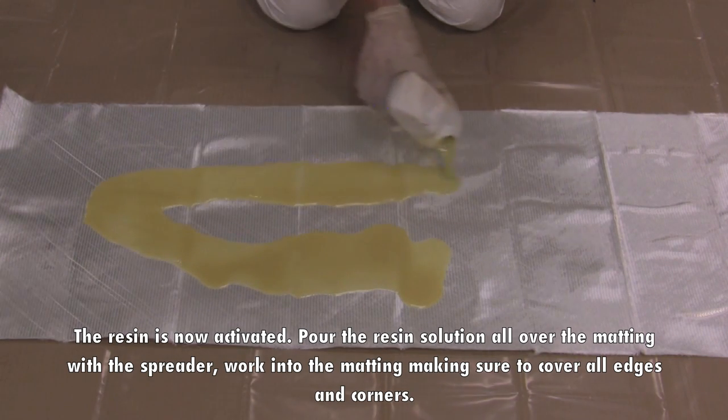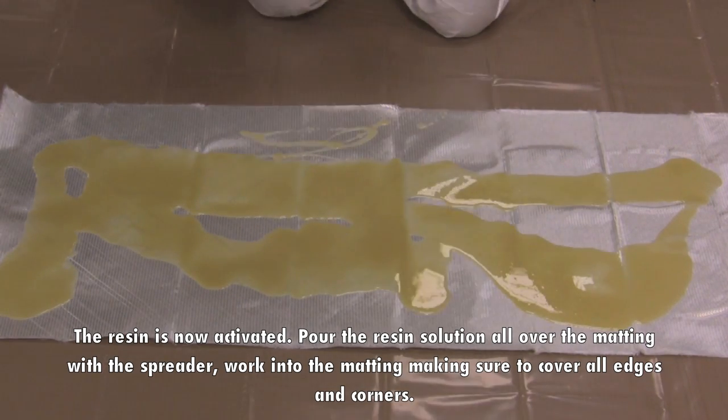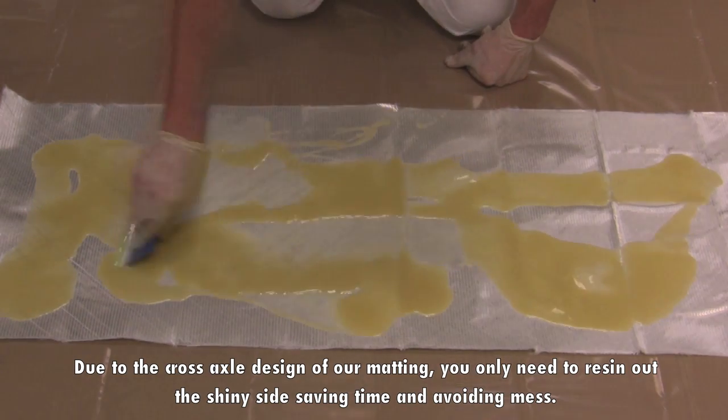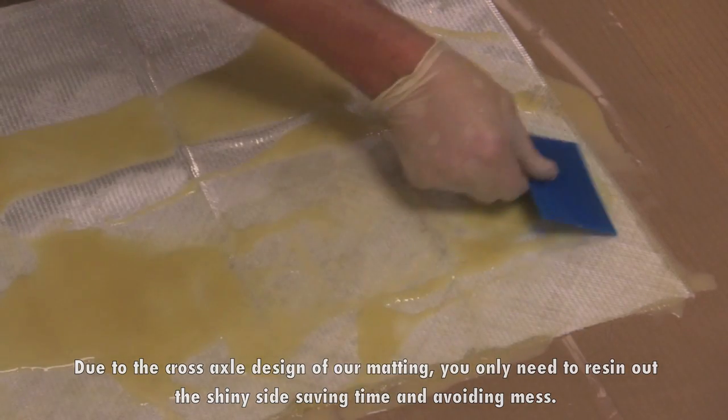Pour the resin solution all over the matting. With the spreader, work the resin into the matting, making sure to cover all edges and corners. Due to the cross axle design of our matting, you only need to resin out the shiny side, saving time and avoiding mess.